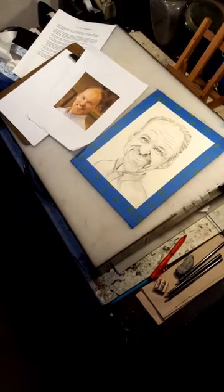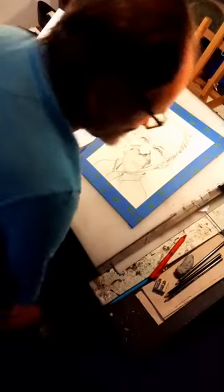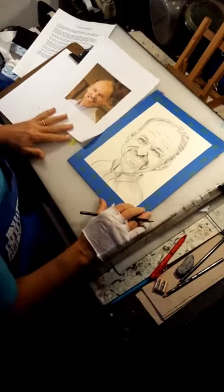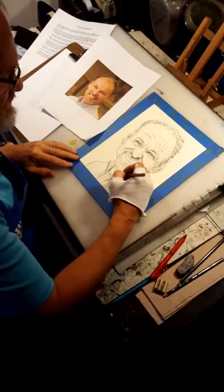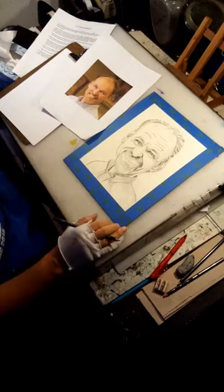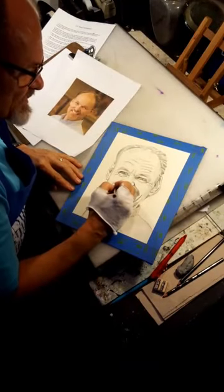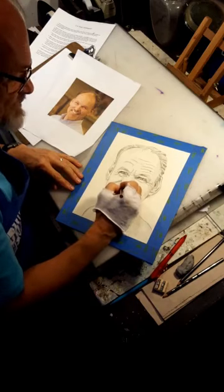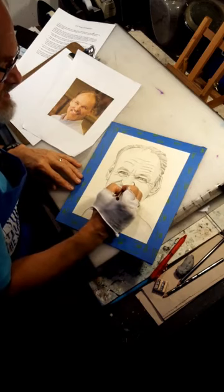Hello, friends. Welcome back. If you want to watch part one of this episode, you need to go to my YouTube forward slash Danny Art Man. I'm doing another practice portrait caricature, this time of myself in the style of C.F. Payne. And again, if you want to hear the whole introductory introduction, go to YouTube forward slash Danny Art Man.